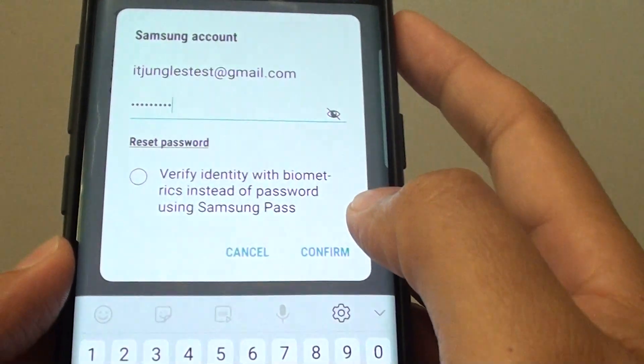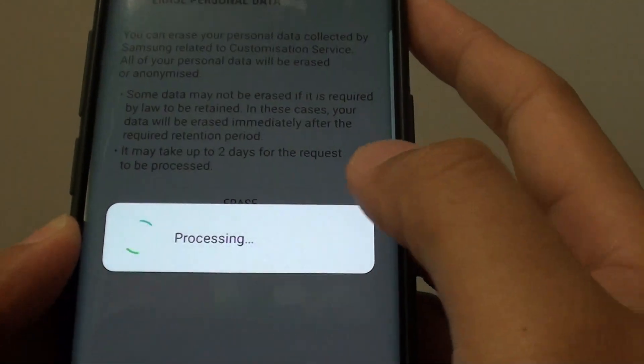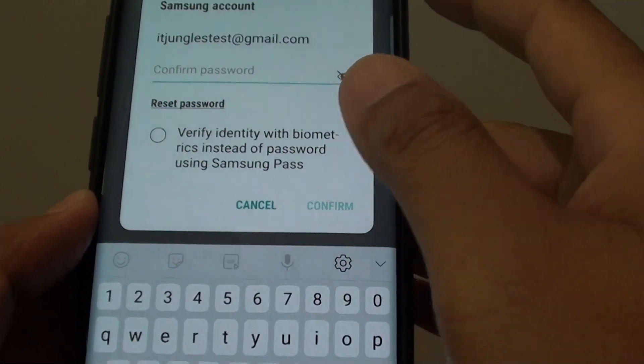Once you put in the password, tap on the confirm button. It shows an invalid password, so I will try it again with the correct password.